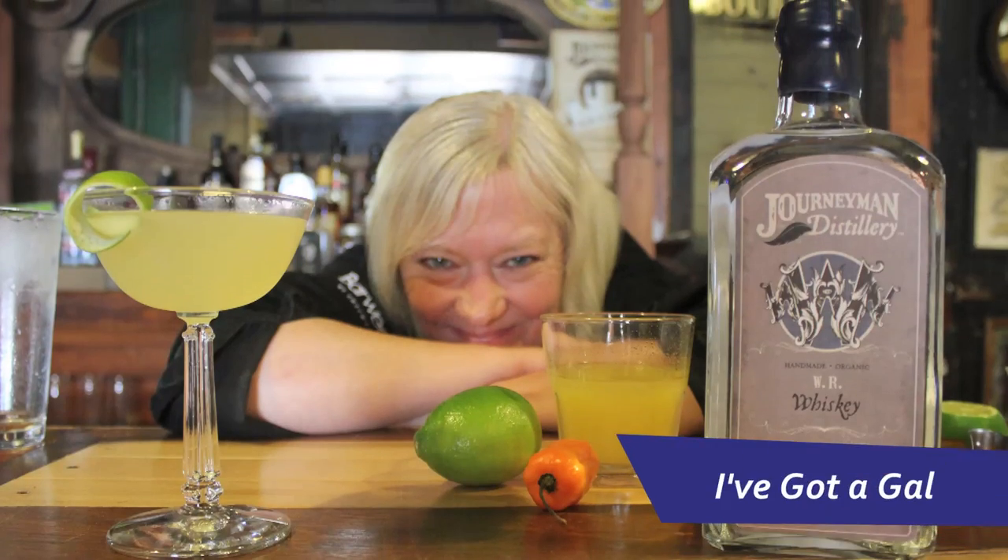Ready, set, sit! Greetings, my name is Angie Jackson. I'm a mixologist here in Kalamazoo, known as the Traveling Elixir Fixer. Today we'll be recreating my Kalamazoo signature cocktail, called I've Got a Gal.